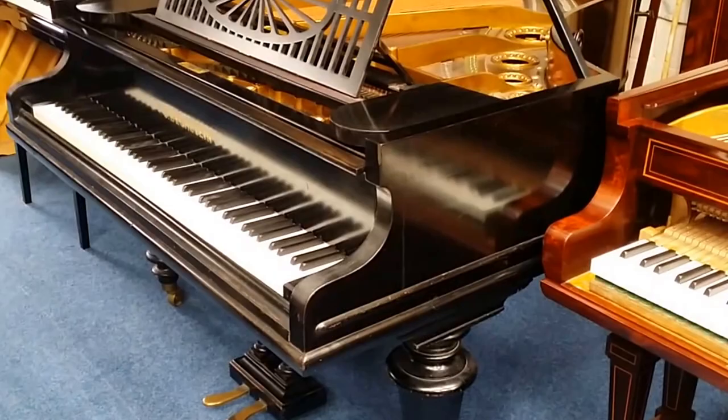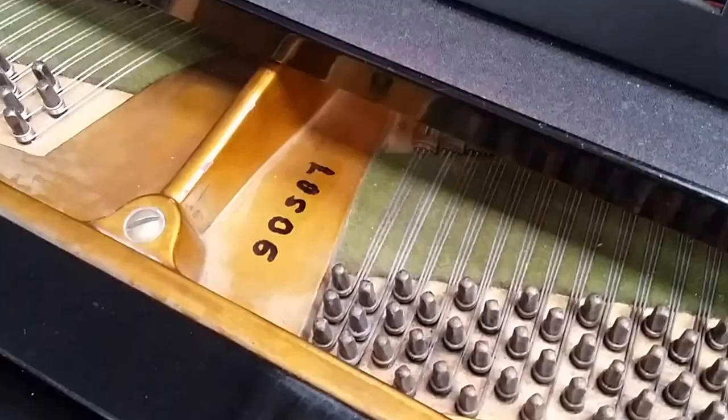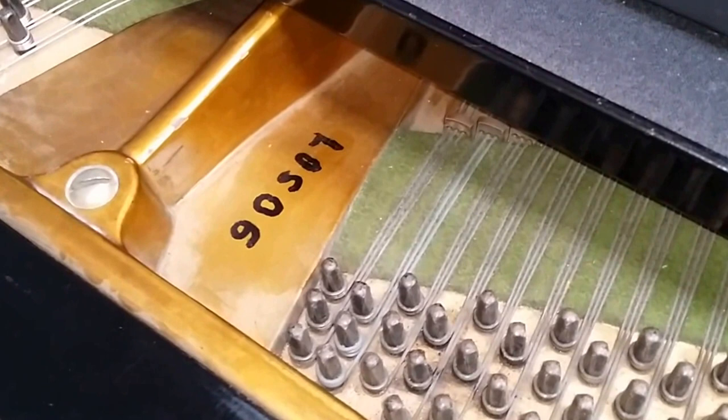Hello, this is an assessment of a Bechstein Model A grand piano. According to the serial number here, the piano was made in 1910.